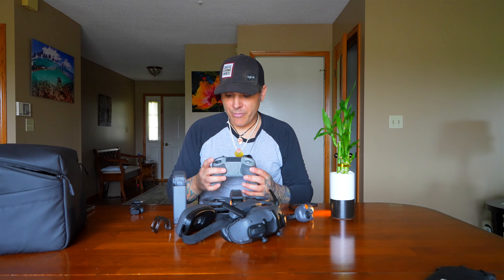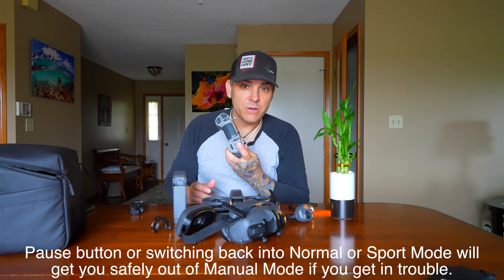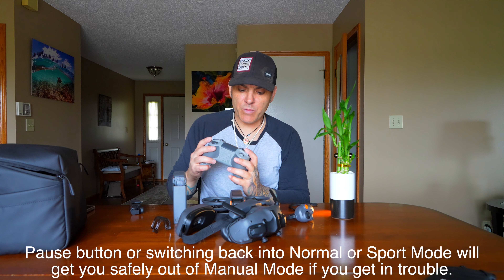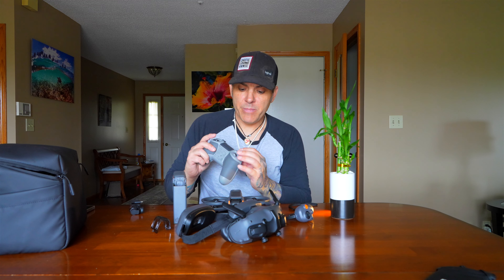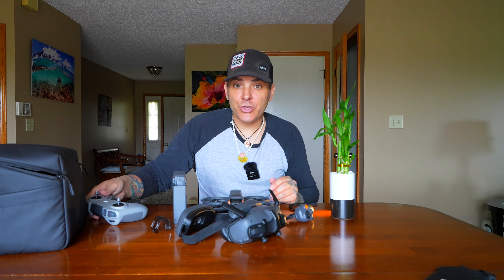I would like to try manual mode and I will in my next video — I'll take you guys along for the ride even though I'm going to suck at it. I feel pretty confident that you can hit the pause button if you're having any difficulty, or toggle it into normal or sport mode. You have to go into custom settings and make sure you enable the manual setting. There's just a lot to this and once you get familiarized it doesn't seem so bad, but it's a different setup.